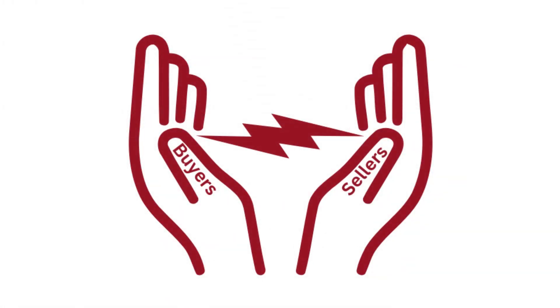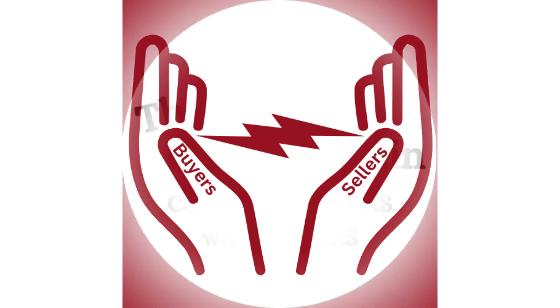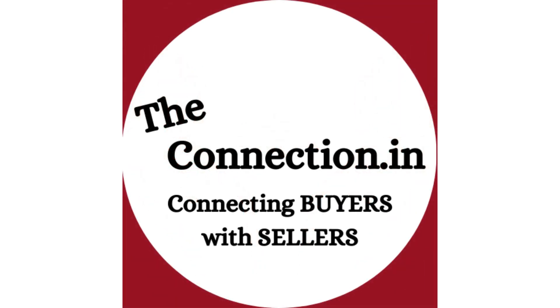Hello, welcome to our channel The Connection. We offer a platform which helps connect buyers with sellers. Today we will share with you everything you need.